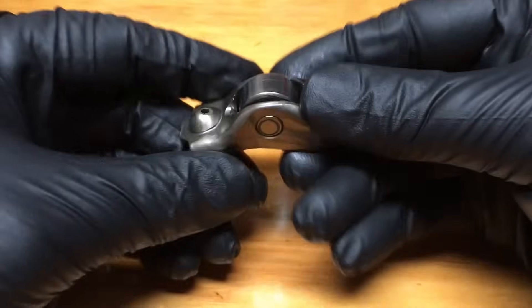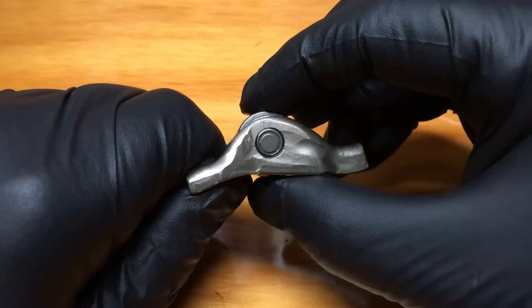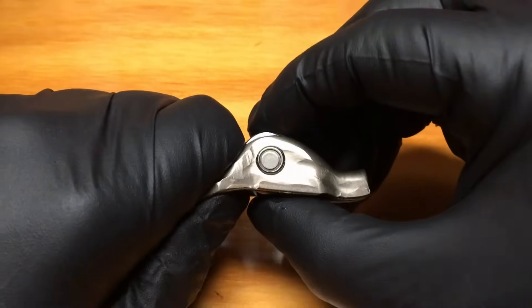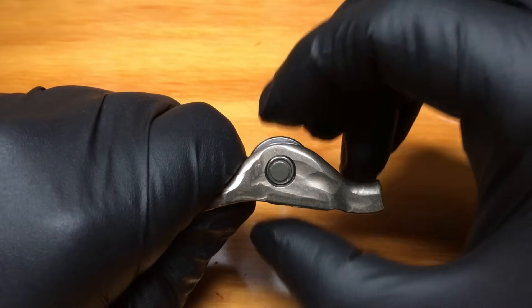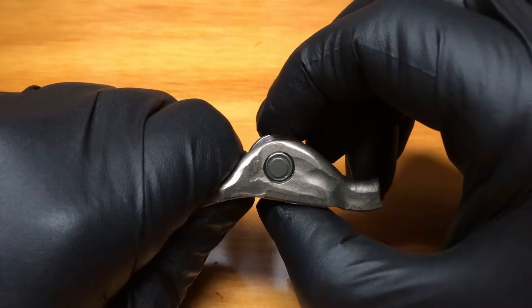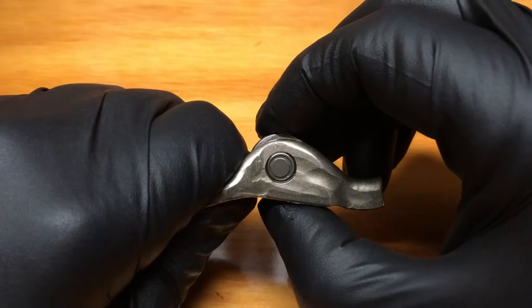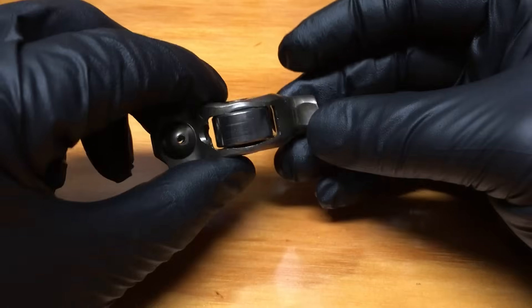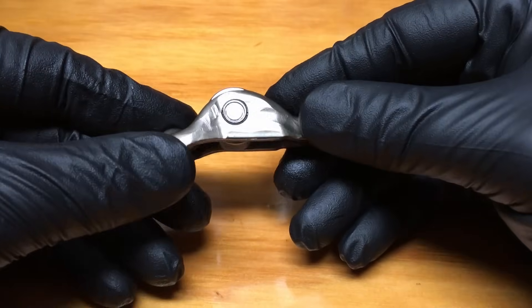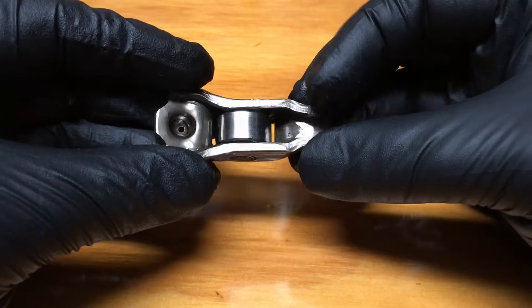Put some pressure on the roller and roll it — make sure it's smooth with no grinding. Then hold the rocker itself and grab the roller and attempt to move it up and down. You should have no movement at all. This one spins well, looks good, and is good for another 50,000 to 100,000 miles. Since around 2006–2007, when these were redesigned, with good oil changes they will last.